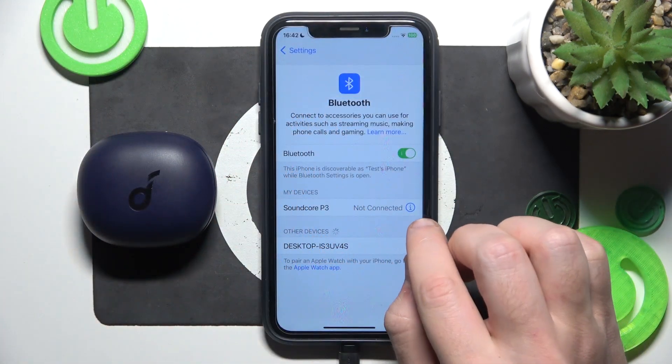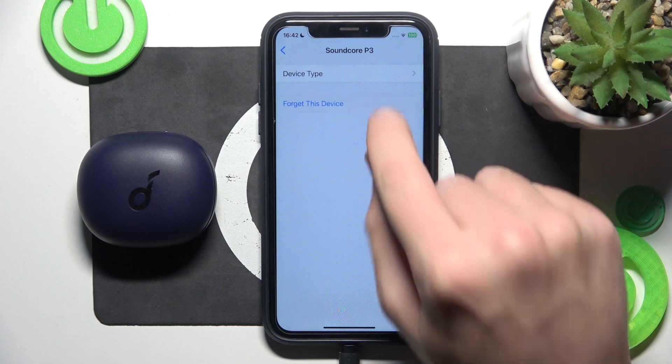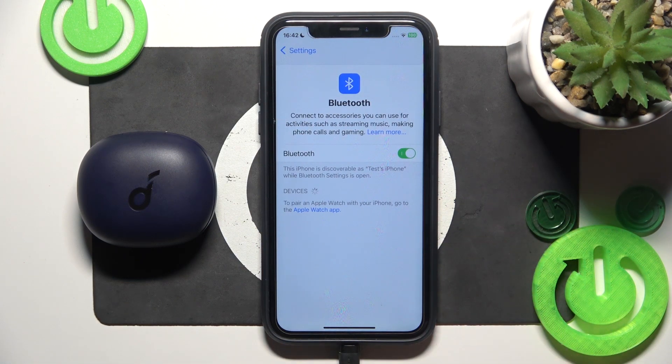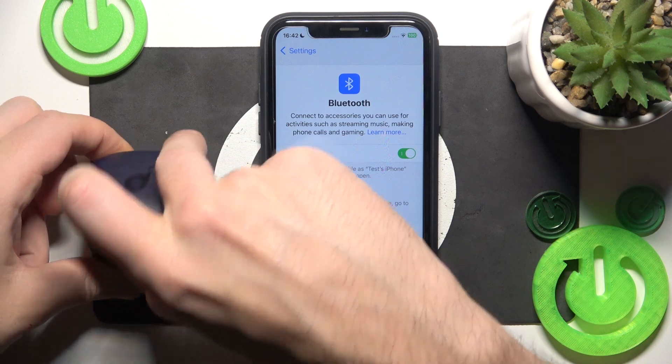Now close the charging case. Click the information icon or settings icon and forget this device. If you have Android, don't forget to click on pair new device, and then open the charging case.